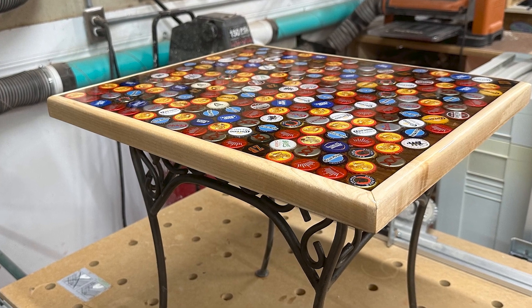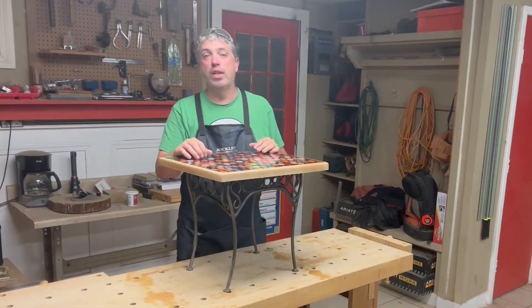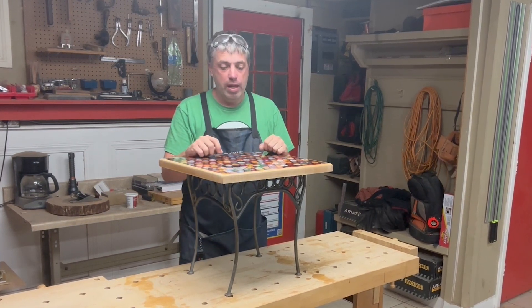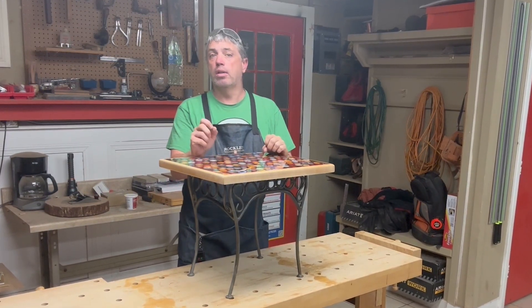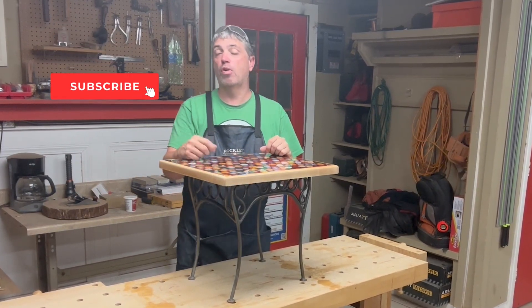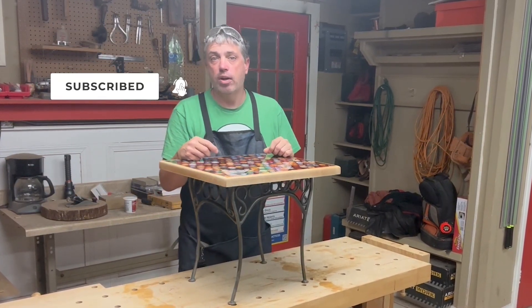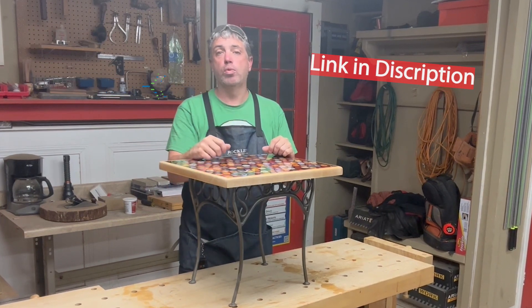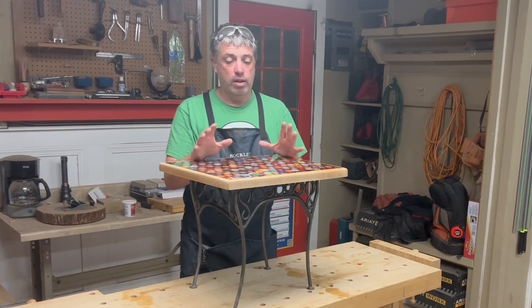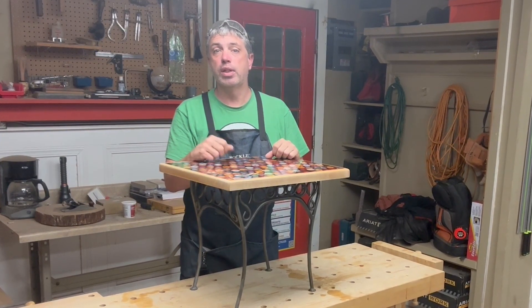Overall I'm happy with the result. That's it for today's video — I hope you give this a try; this project was a lot of fun. As always, if you enjoyed this video be sure to click the like button, subscribe to my channel for all my future content, and head on over to rkwoodworking.com to check out all my other woodworking related content. Hope to see you over there — we'll see you next time.